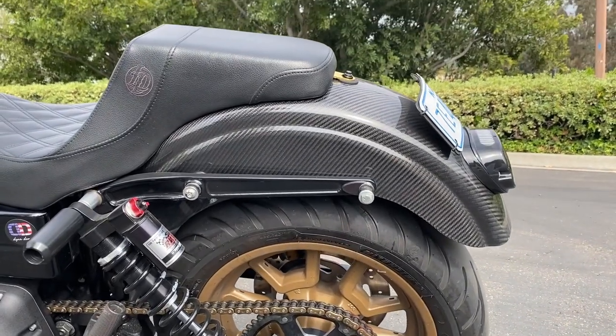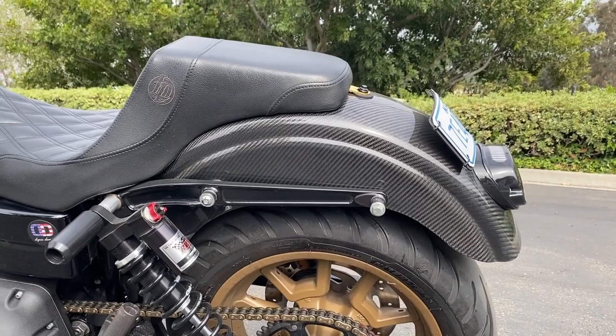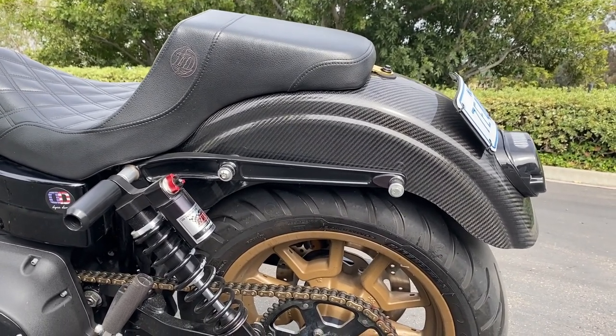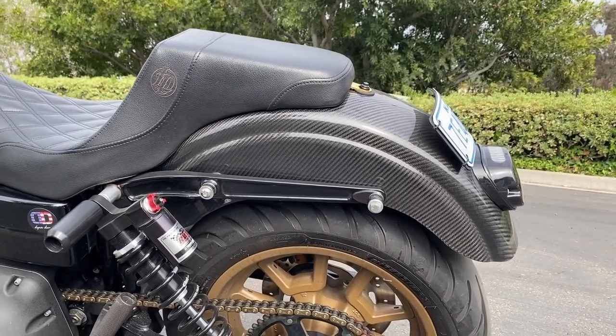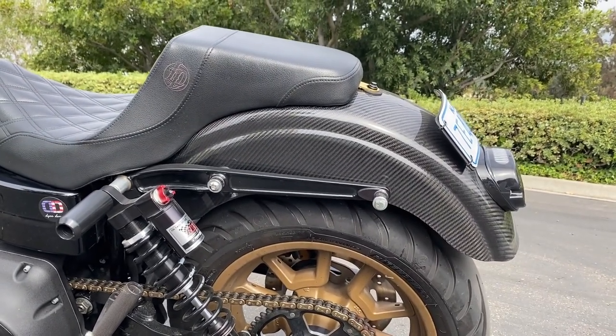I also had to get it clear coated — it came out to about $700 total. Realistically, if your bike doesn't come with a full fender and you're going to get one from Harley, you're going to spend about the same amount of money. We actually have an install video for this, so if you're interested check it out.